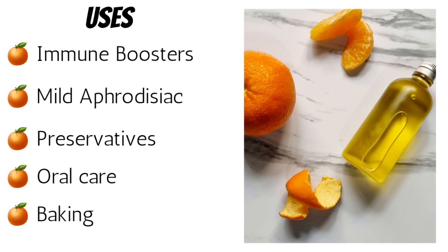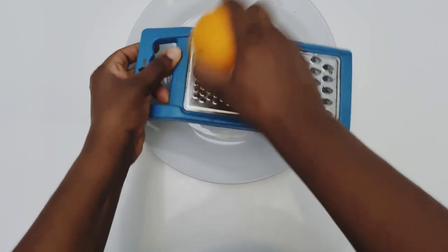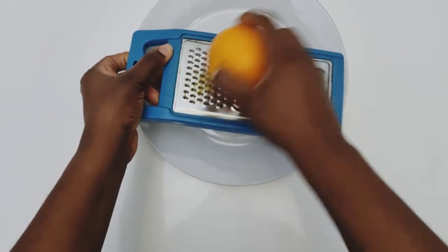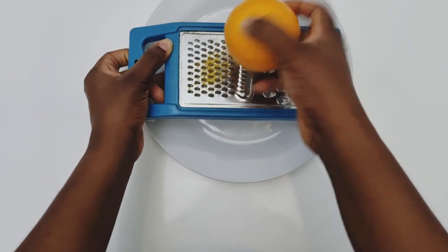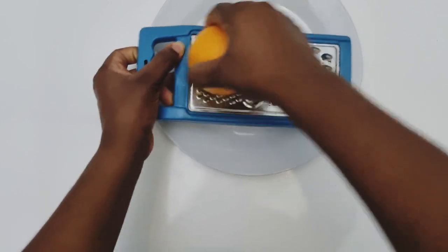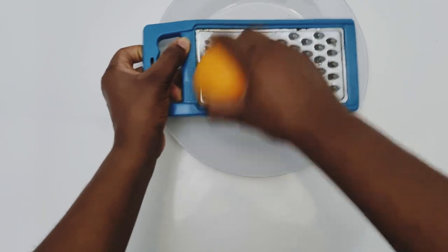To make this oil, I'm going to be grating the skin of four whole oranges, which I have washed and patted down with a paper towel. While you're grating, you want to make sure you're not getting to the pith — the pith is the white part of the orange peel and it has a tendency to make your oil bitter, especially if you want to use this for baking. You can totally do this in your leisure time while watching TV or something.